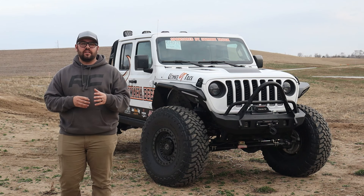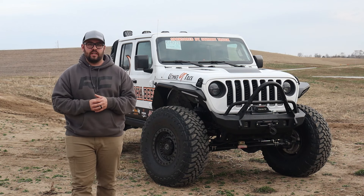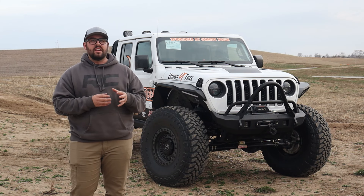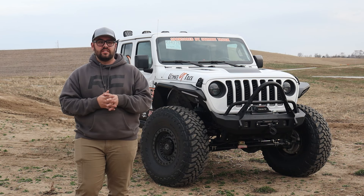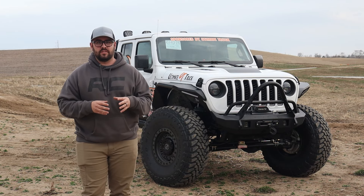I've got an awesome Gladiator to show you guys today. This is actually from one of our community partners, the Omaha Beef Arena football team. They are great partners to have — they bring us tons and tons of awesome vehicles to work on, and this one is by far one of the baddest ones that we've done for them.